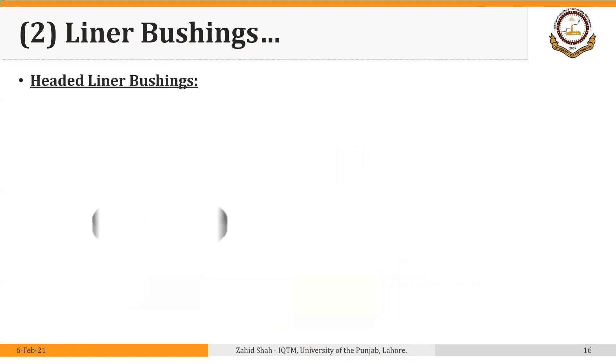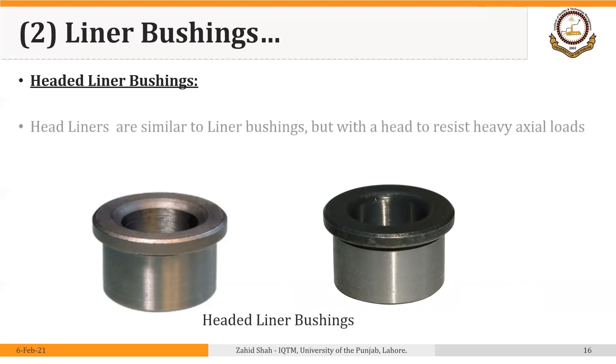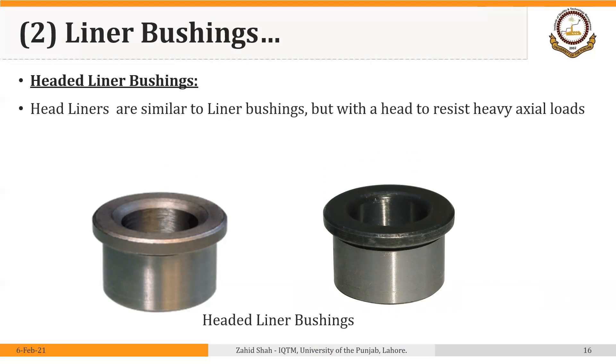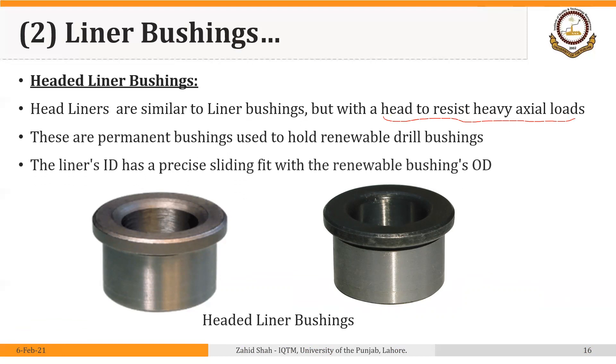The second type of liner bushings are headed liner bushings, which are similar except for the head. Headed liners are similar to headless liner bushings but with a head to resist heavy axial loads, very similar to headed press-fit bushings. These are permanent bushings used to hold renewable drill bushings. The liner's inside diameter has a precise sliding fit with the renewable bushing's outside diameter, just like headless liners.